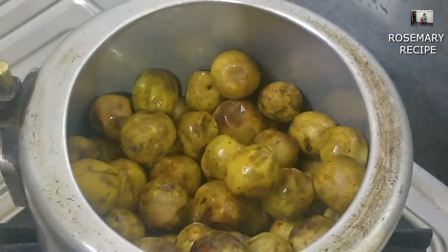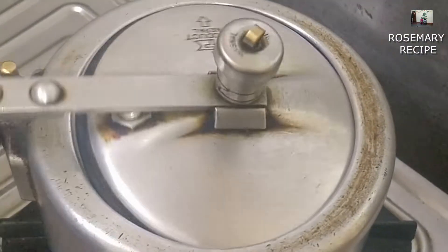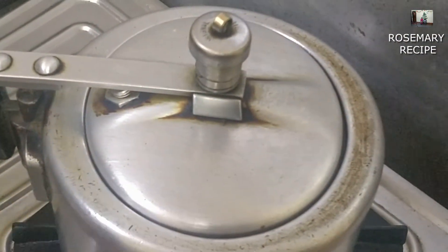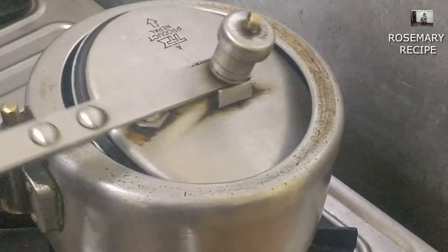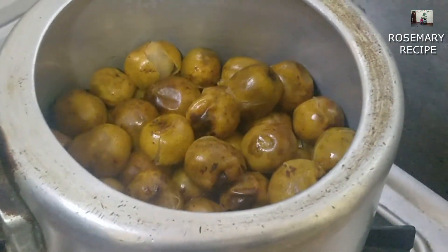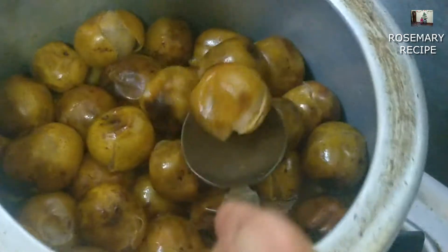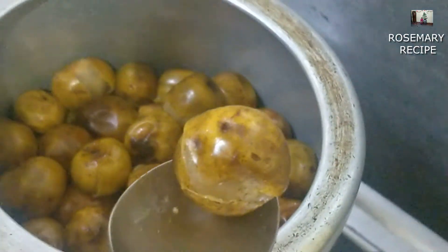I'm going to pour 1 cup. Let's make this. I will pour the lobsy. I will pour the pot into this bowl. Please pour it. Now I will pour the lobsy again and pour the pot into this bowl.